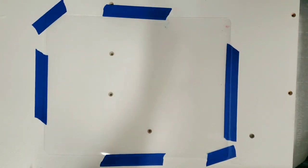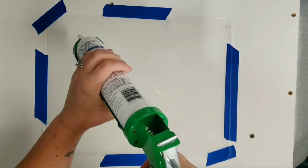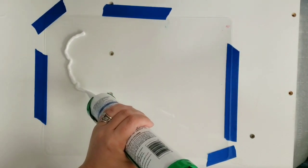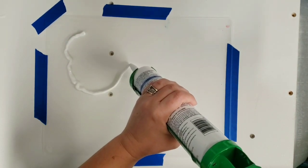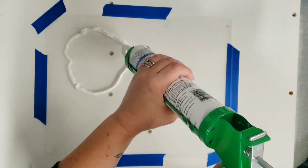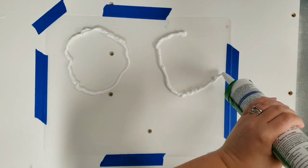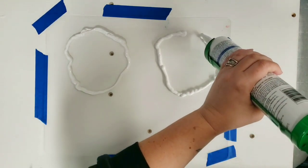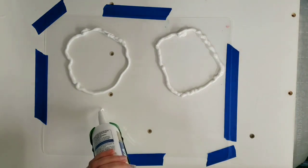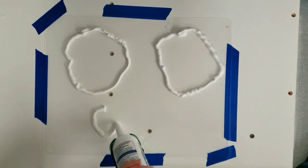We're going to use this silicone to create our molds, starting with the coaster molds. You can use any shape you want — that's what's cool about using the silicone, you kind of design your own, you can make them as quirky as you want. The scraggly walls fit in perfectly, so it's all good.